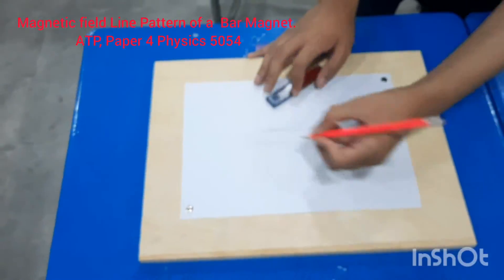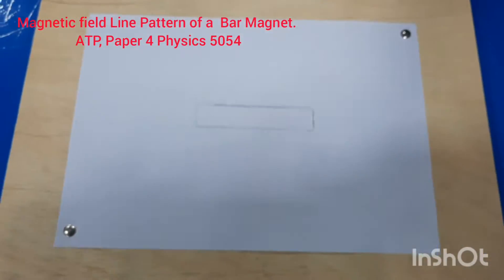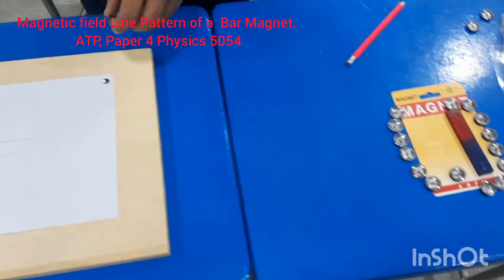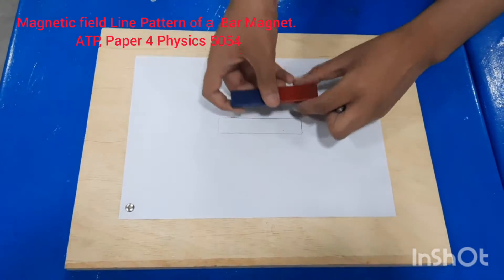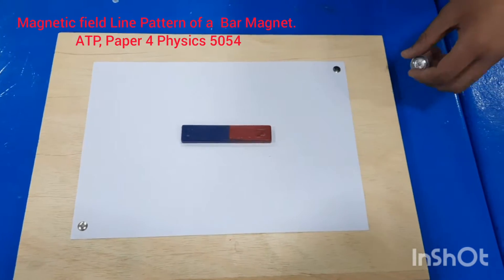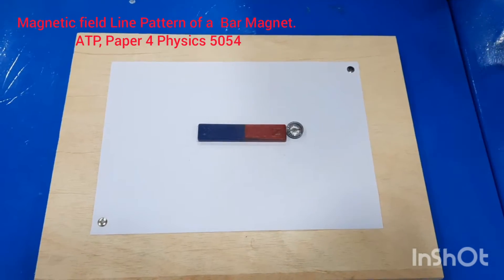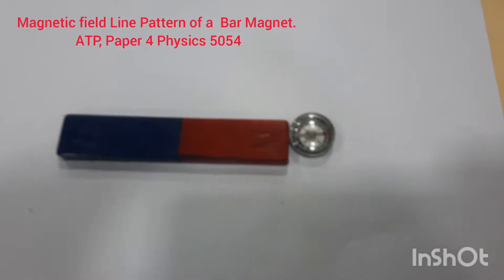Now we will take a magnetic compass. Put the bar magnet back on its mark and place the magnetic compass near the north pole. Wherever the needle is pointing, we will take note of that direction.